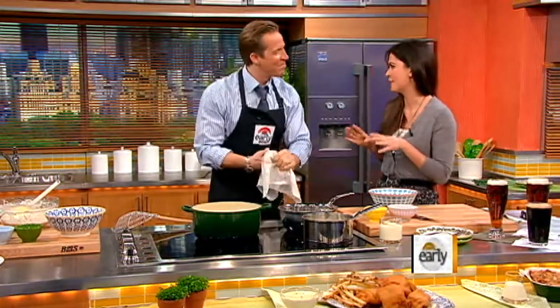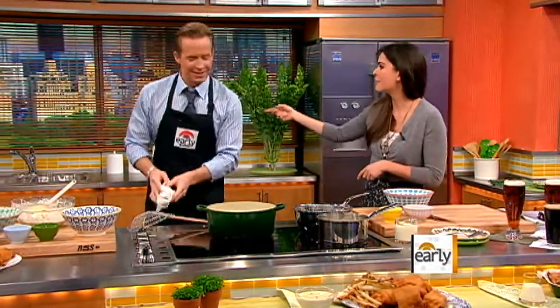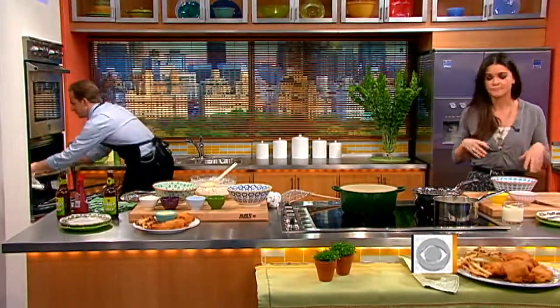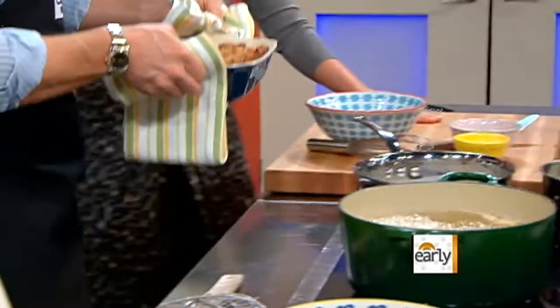Next up is bread pudding. I'm going to give you a job — hopefully you can handle it. You're going to get it out of the oven. Use the potholders because it's hot. So this is a white chocolate and apple bread pudding. It's super delicious and super easy. And to Irish it up a bit, we're going to make an Irish whiskey sauce. Just set it right here.